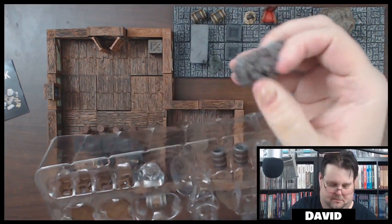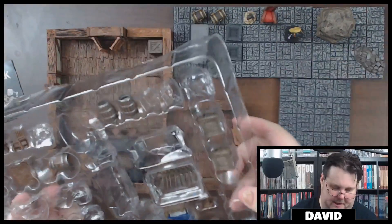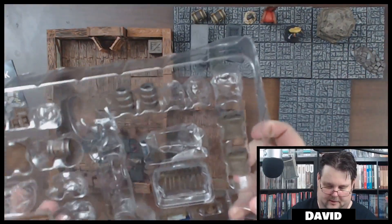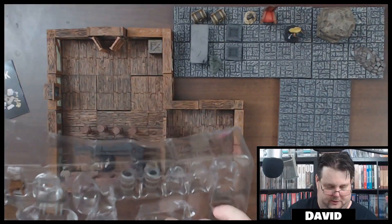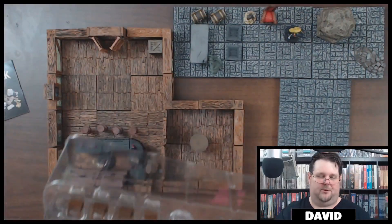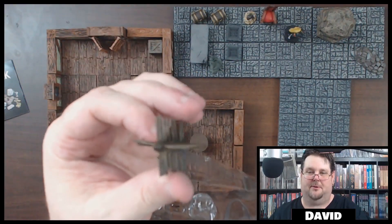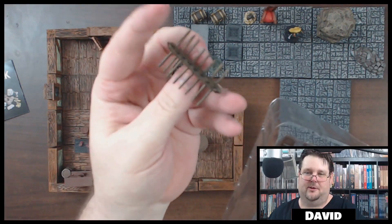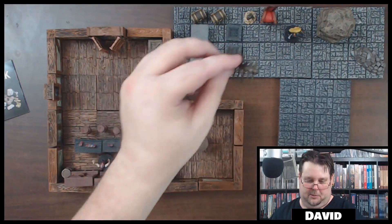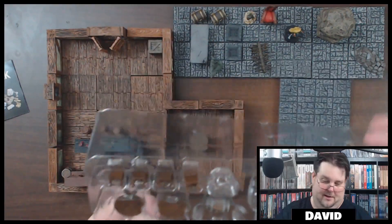You get a couple of those rubble piles — instead of just one, you get two — put those in a dungeon. You also get a couple of stools. Look at this — here's what looks like a barricade or blockade, which is really cool. Just don't drop it and forget about it and step on it at two in the morning when you're going to the bathroom.